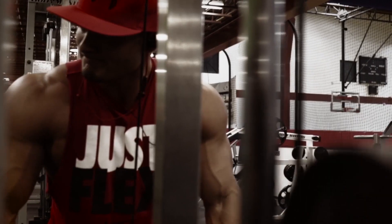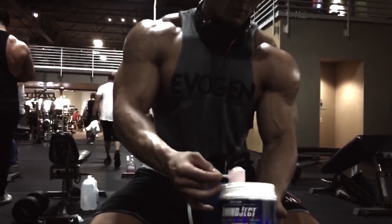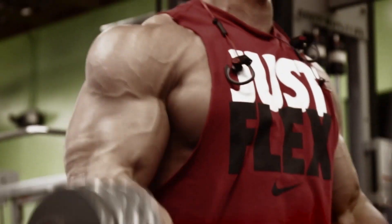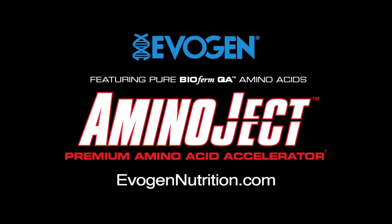AminoJet Premium Amino Acid Accelerator, featuring BioFirm QA Plant-Based Fermented Amino Acids for maximum repair, endurance, and recovery. Only from Evagen Nutrition.